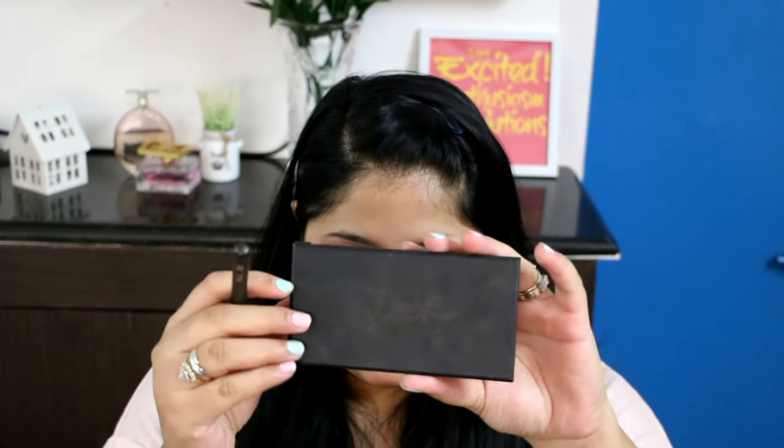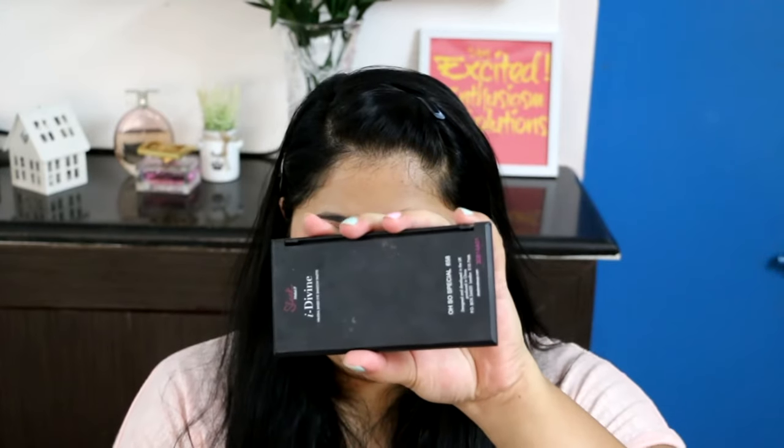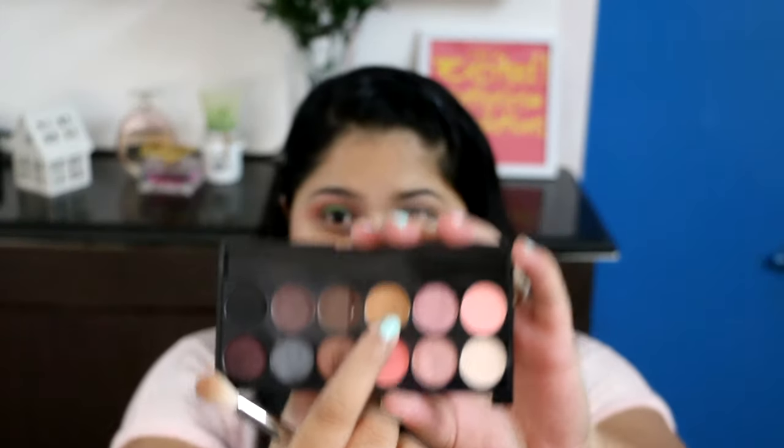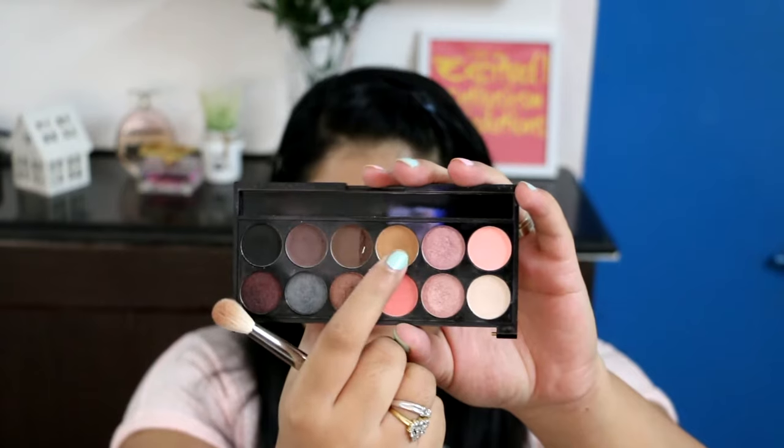I've already primed my eyes using the VP 50 concealer and powder. The hero of this look is my very loved and famous Leek's also special palette. I'm using that brown camel coloured shade as a transition shade on the crease.